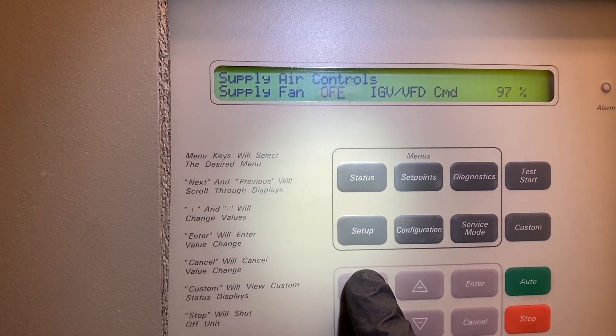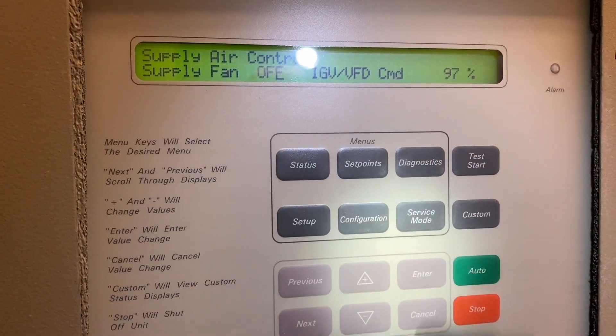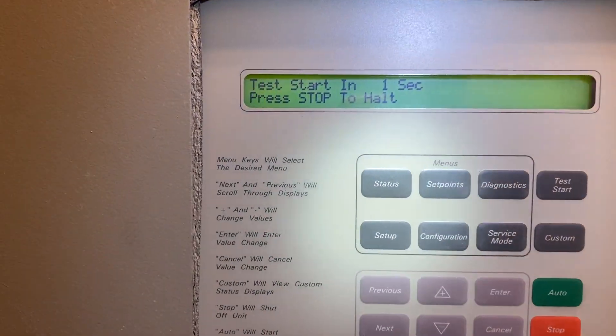Supply air is off, so I'm going to hit start test. It's going to count down to five and we're going to peek inside and see if the damper is moving. It does look like it's opening and our return is closing. The damper controls appear to be working fine.